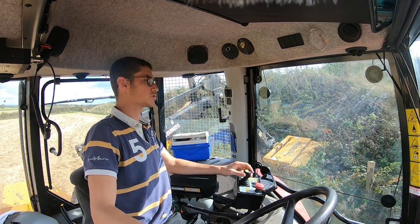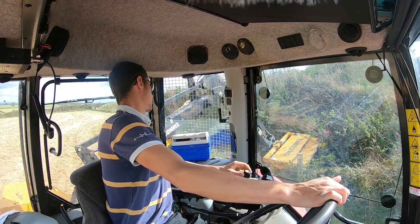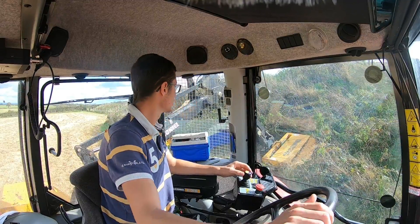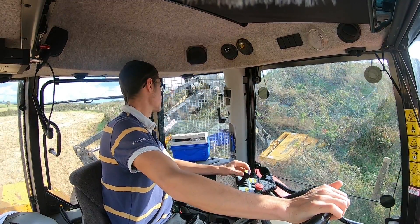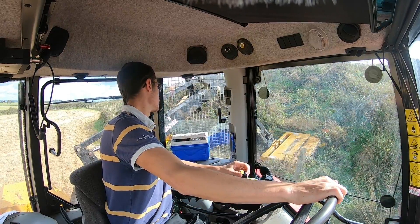I'm starting to get used to the controls a bit more now. I've worked out how to do my fence cut with the roller pushed up against the fence. So as long as the wire's not broken and there's a bit sticking out to catch, it should be all good.